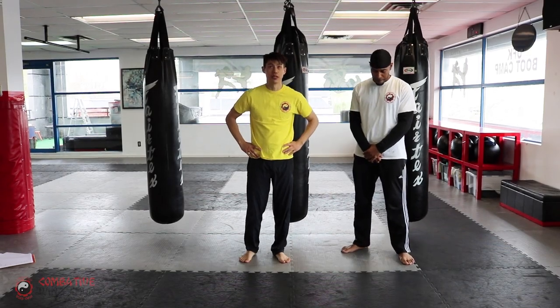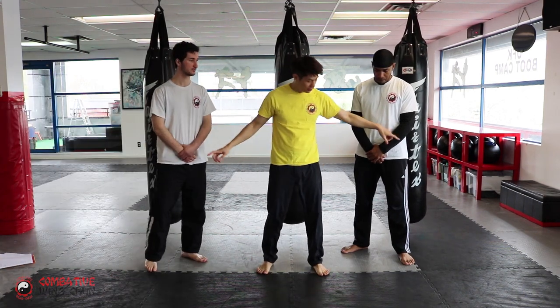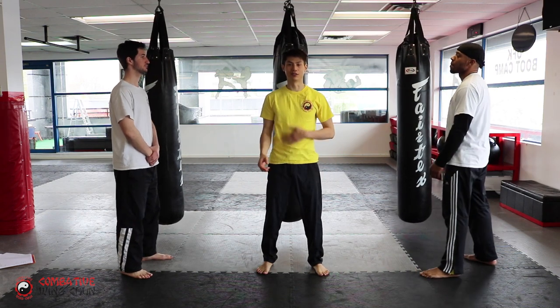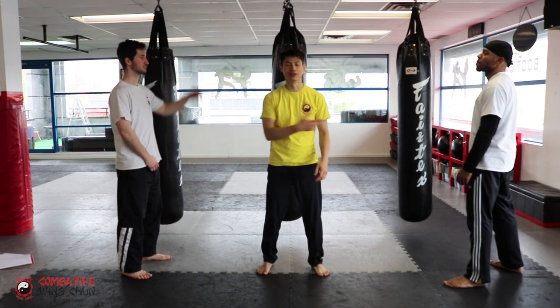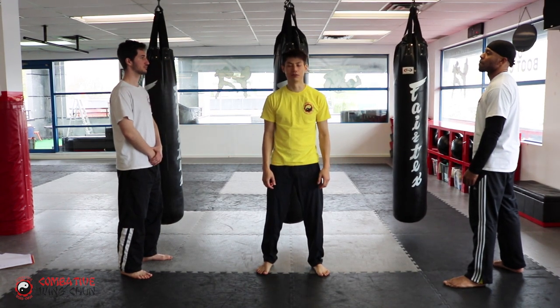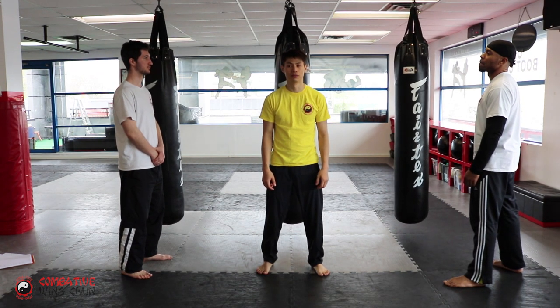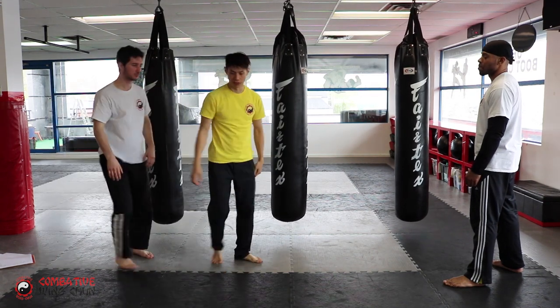The next drill trains the sideways defense — one guy to your left, one to your right. Close your eyes, and one of them lifts their hand to decide who's going to attack. When you open your eyes, one of them attacks and you have to defend. That's all you need to do for now.